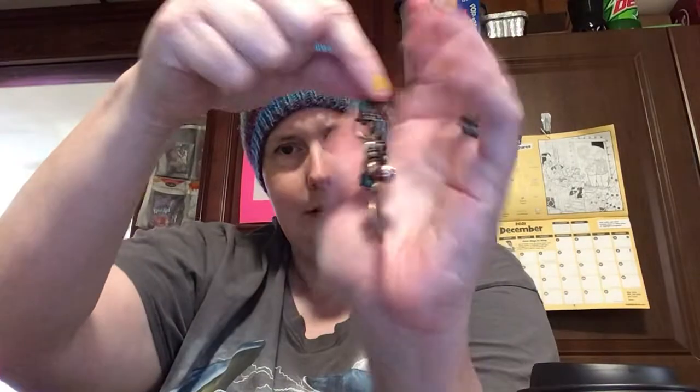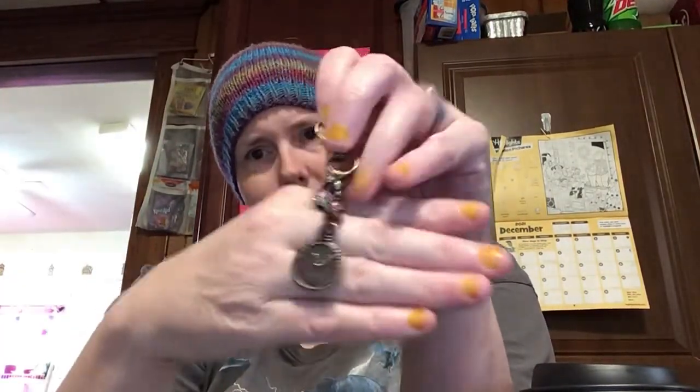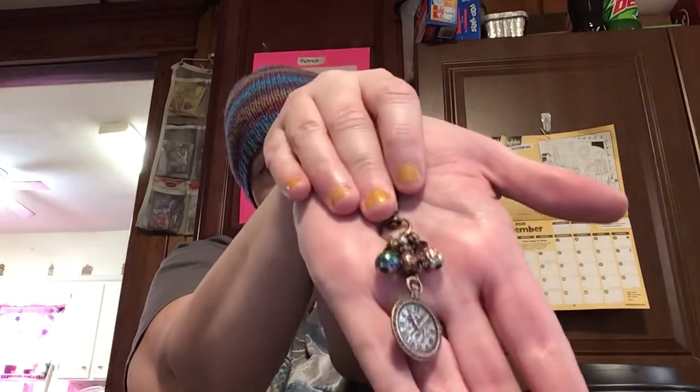My friends over at Fiber Hustle suggested I try and make some purse charms, and I was like sure, why not. So I've been fooling around with making some purse charm jewelry to put in my Etsy shop.